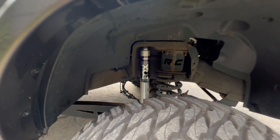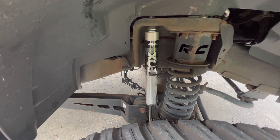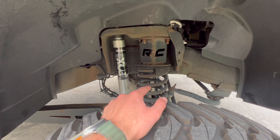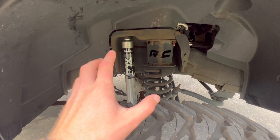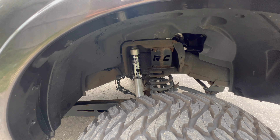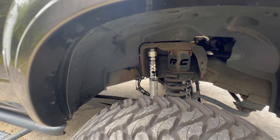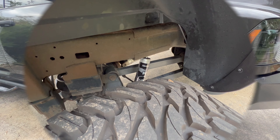So what we went with here is the Fox 2.0 shocks, as you can see. Now these springs are obviously the stock springs with the spacer that adds the five inch lift that I have, and eventually I will be replacing that. But I will say this setup rides very, very well. Compared to the Rough Country shocks, it is a night and day difference. Definitely wanted to do a video on this and let you guys know how much of a ride quality difference I experienced between these two.